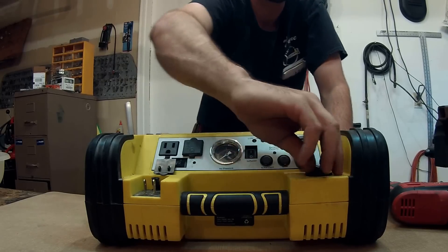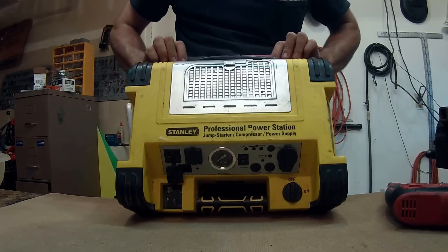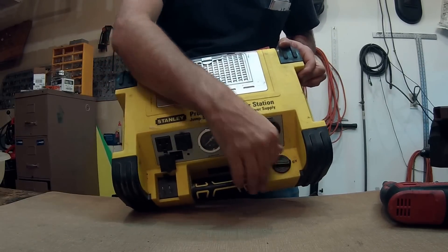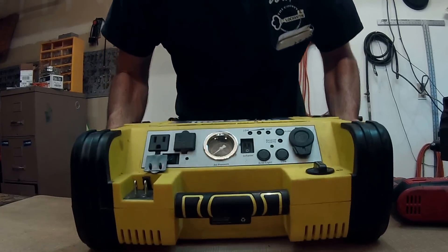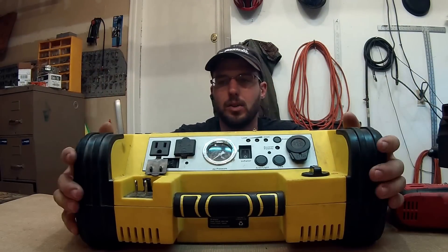This button here is for your jumper cables. You take them off, get them hooked up, get everything situated the way you want it, and then you kick it over to on — so you don't shock yourself, arc anything, or damage somebody's vehicle.